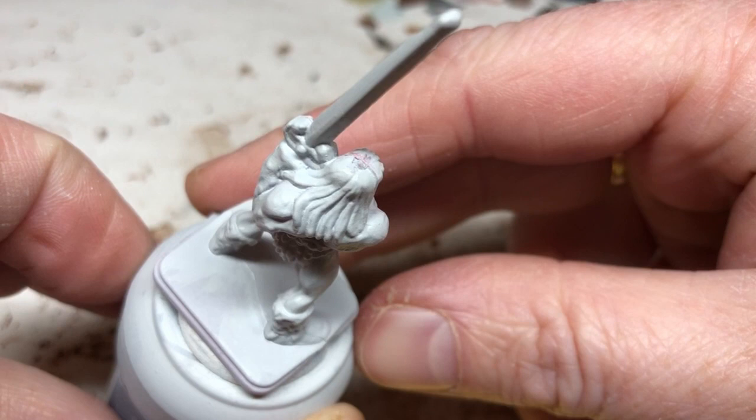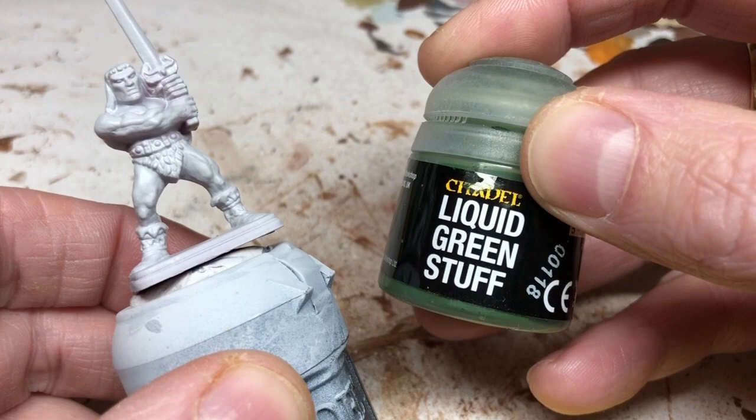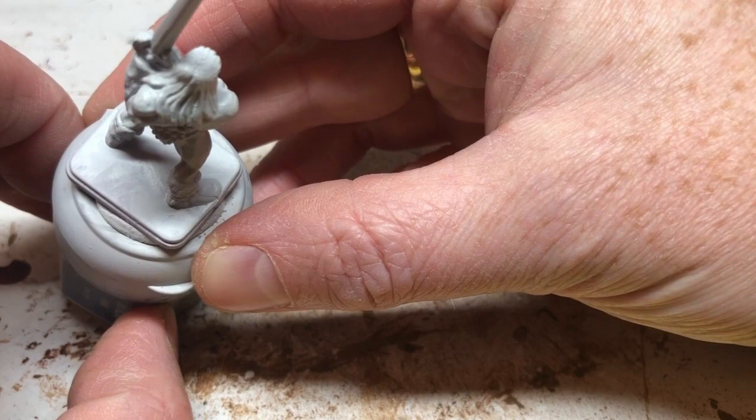Always use clippers. To rectify this problem on my miniature, I'm going to use some liquid green stuff — I'm going to fill the hole, blend it in, and then try to rough it up and texture it a little bit so it looks like hair. When that's completely dry I will over-paint it with Corax White, and as you can see, that's what it looks like after the repair job.